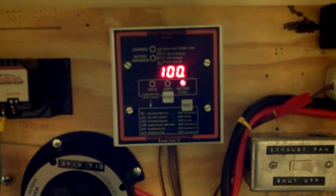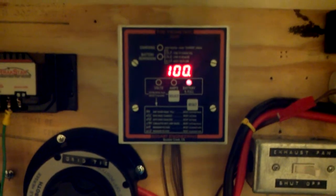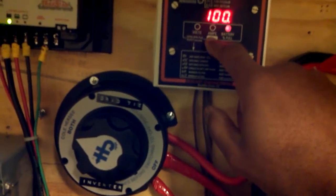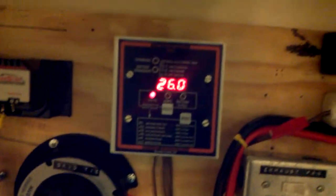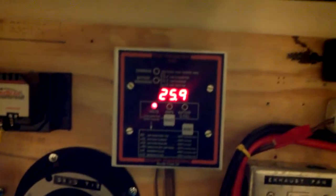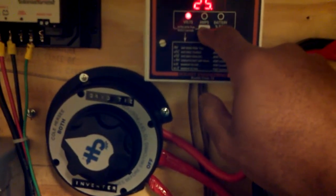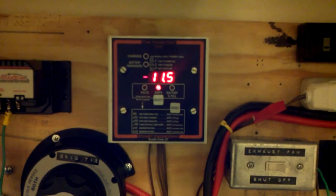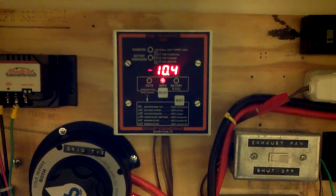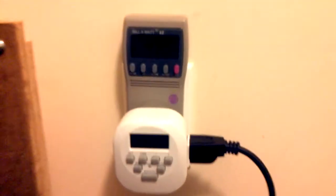It just so happened that my battery bank just went to 100% full, so this is where we start out at — 100% full. It's 8:41 in the morning. My battery bank is at about 25.9 volts under load, and it's taking roughly a little over 10 amps out of the battery bank. It's about 474 watts going back into the house.